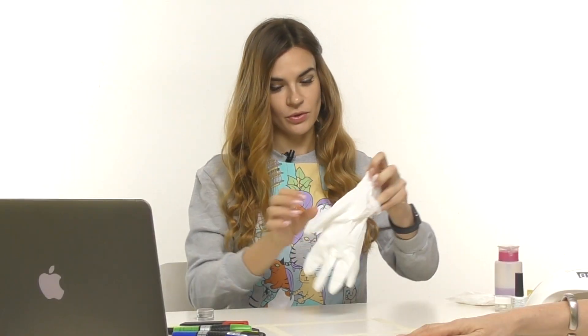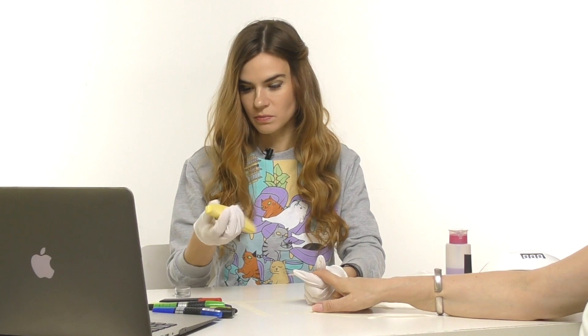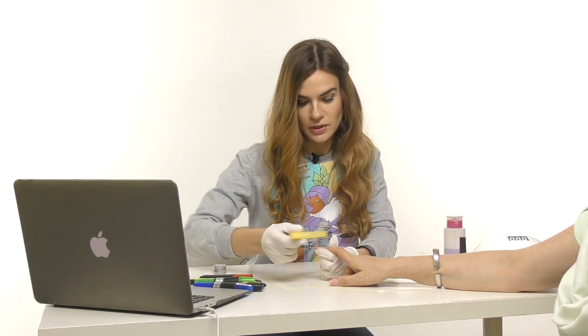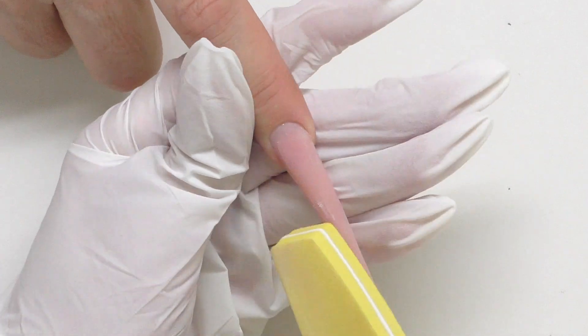She used stiletto-shape tips, so we also did stiletto — I sculptured it with acrylic. Before I start working I always put on my gloves, and the surface is already prepped. I'm just going to buff it with a very light buffer — I think it's 220 grit — to make sure the surface is all smooth and clean.